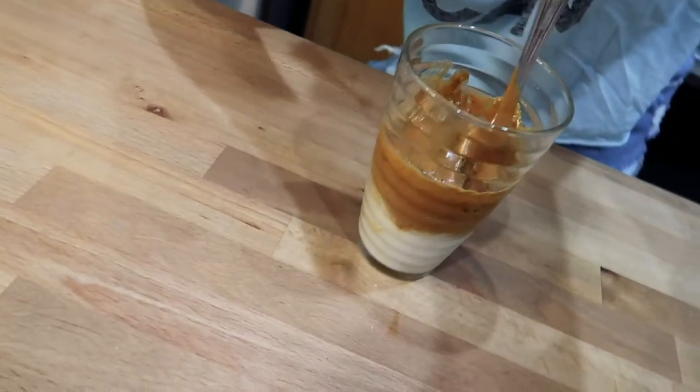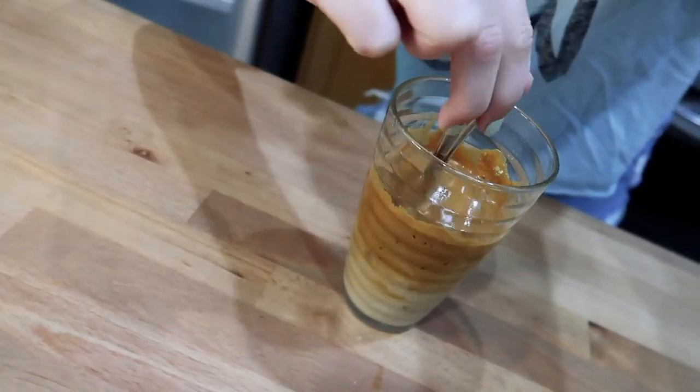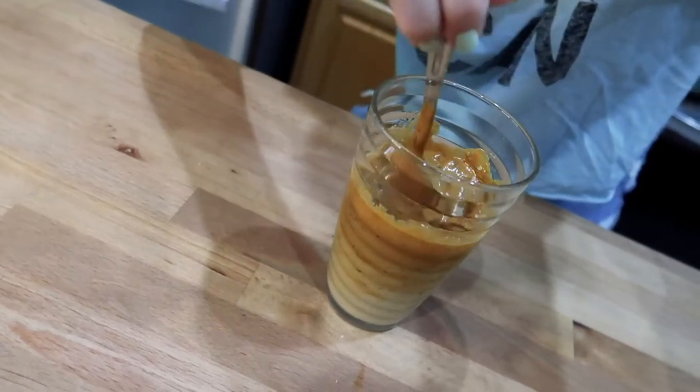Does anything happen? It's basically like a macchiato. Here we go — we're gonna try whipped coffee.